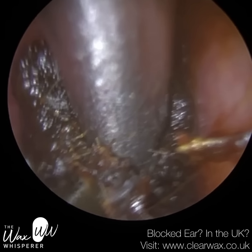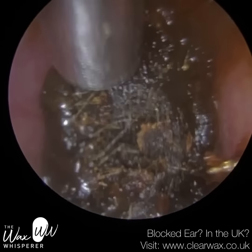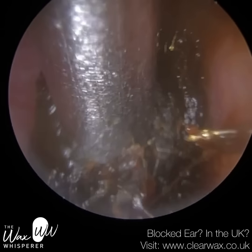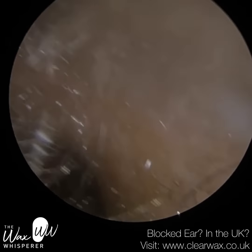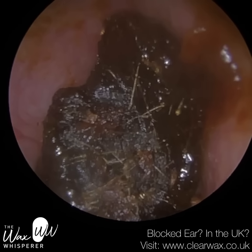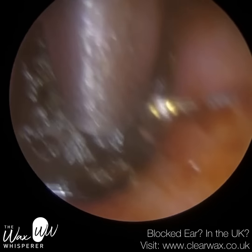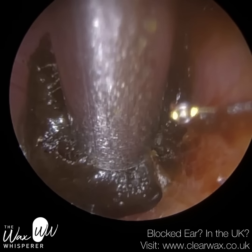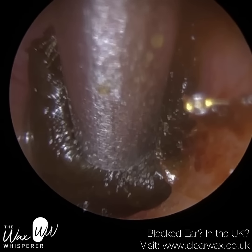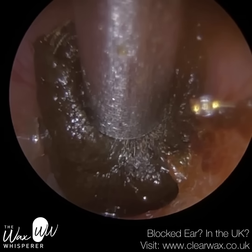I'm just trying to tease this away — trying not to embed the suction probe, otherwise you risk blocking it. So I'm just kissing the surface and slowly taking it away from the canal wall. It's just a bit blurry because of the oil. I'm going to try and get the endoscope around the hairs to avoid smearing. When you've got really protruding hairs like this there's always a chance of them smearing the lens of the endoscope as you enter.